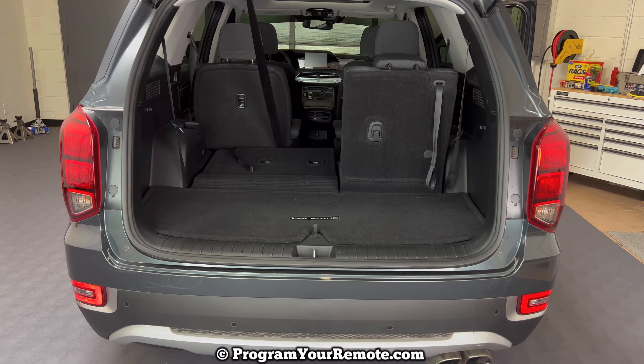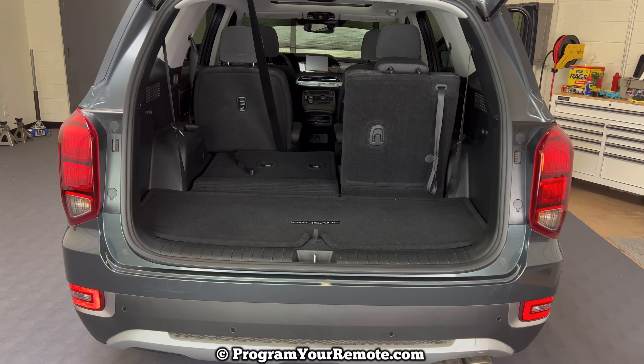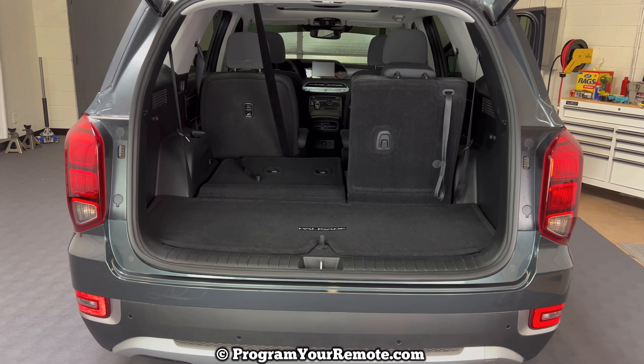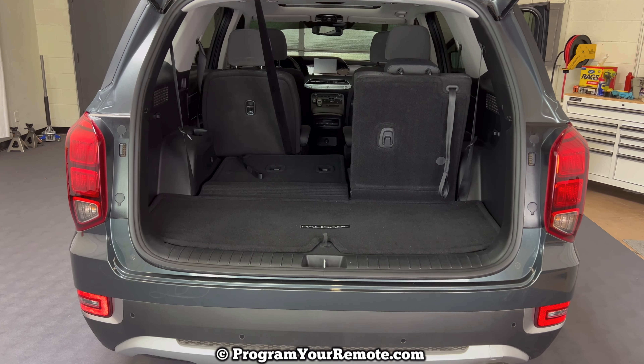What's up everyone? Welcome to Program Your Remote. Today we're going to take a look at where the spare tire, the jack, and the tools you'll need to change a flat tire are located in a Hyundai Palisade. We're going to be working on a 2022 Palisade in the video, but it will be the same on a few different years.